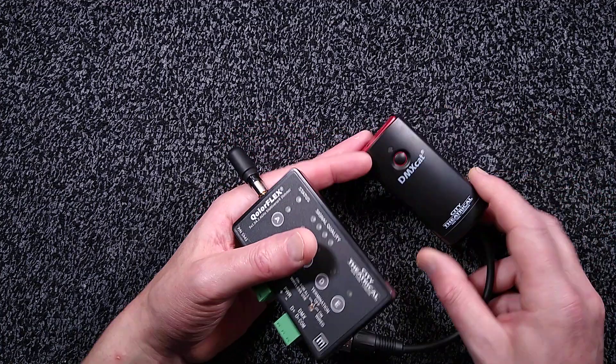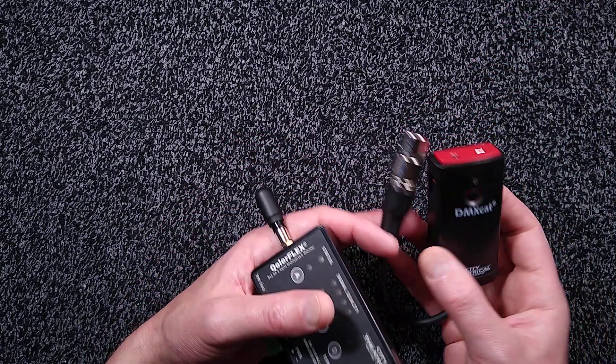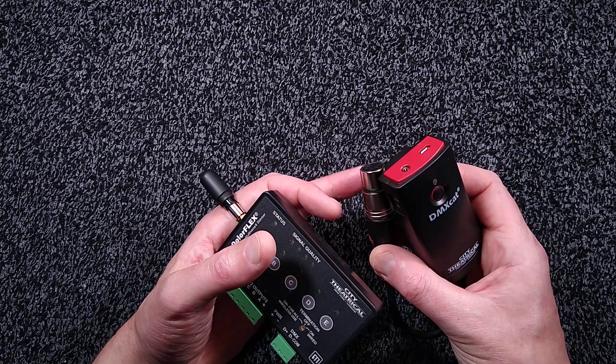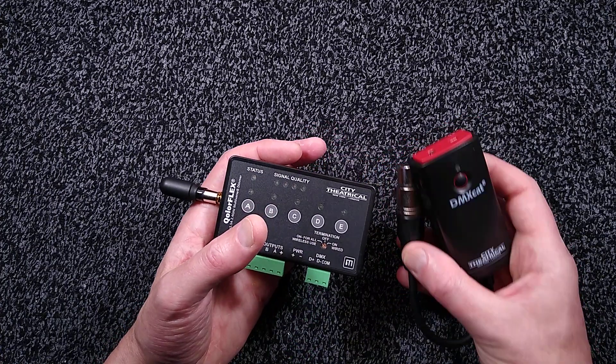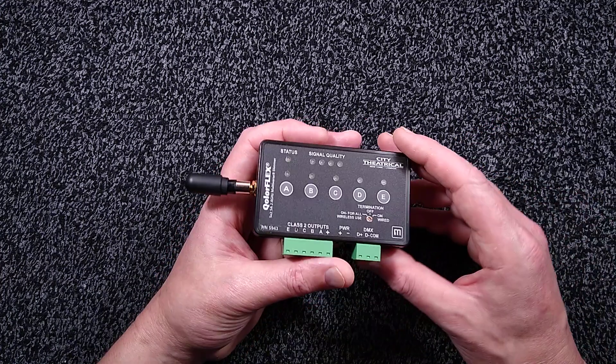They also make a popular tool called the DMX CAT, which I'll probably feature at some other point. It's a very useful device that can plug into lighting networks and then you can interrogate and change settings and test lights in situ.